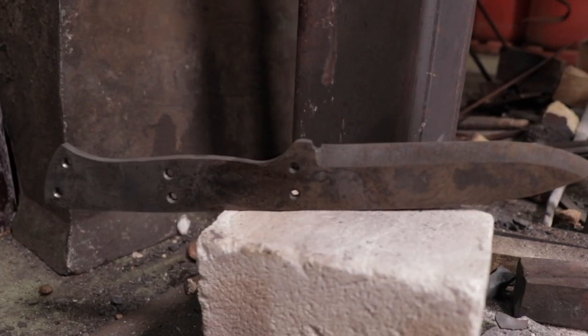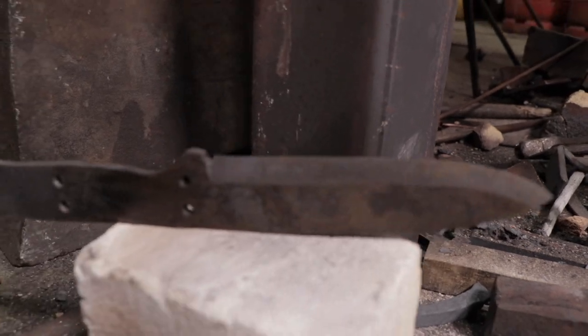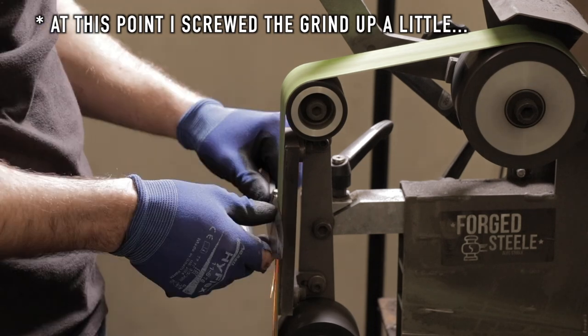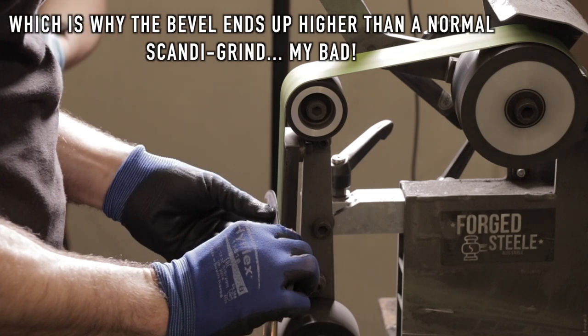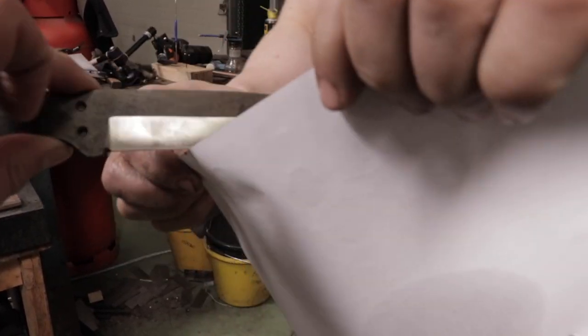The knife has been tempered and been cooking away in the oven. What we're going to do now is go back into the grinding room to get that edge nice and sharp and clean it up a bit. That's a beauty — straight off the belt, already sharp. Arm-shavingly sharp!